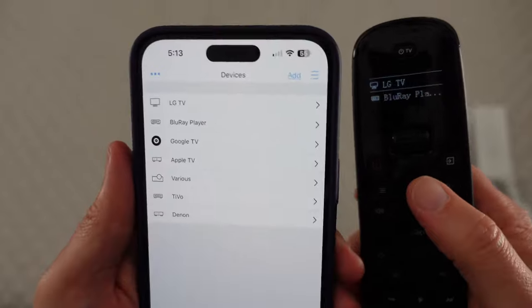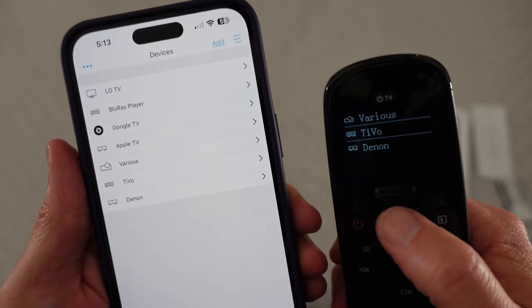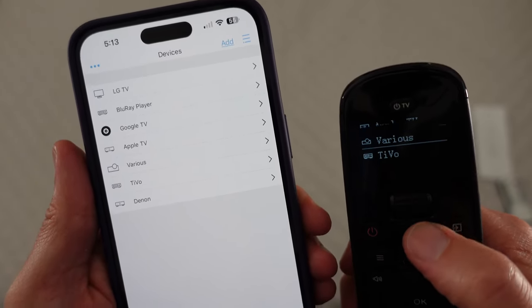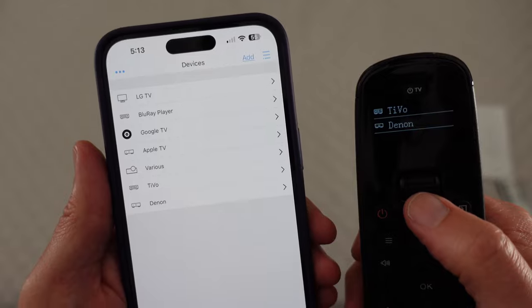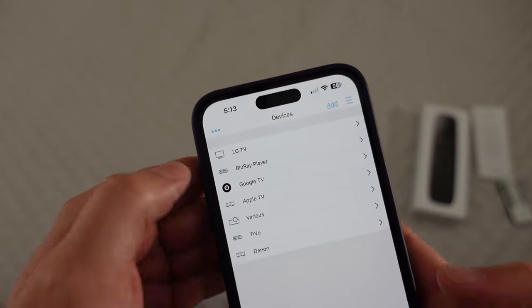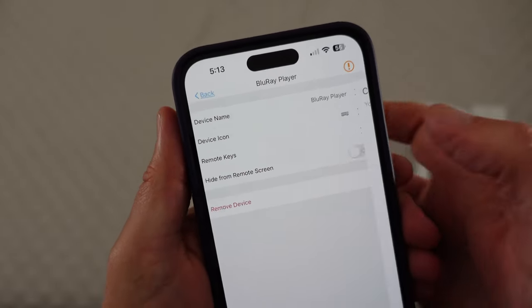I'm going to show you how you customize any of the buttons, as well as set up macros inside of this. You can see I've got all these things programmed in here, and you can just scroll to whichever one you want. I'm on TiVo controlling TiVo, I'm on Apple TV controlling Apple TV, there are various accessories, and Denon — that's my receiver. So you can control anything. I'm going to go to Blu-ray player and we're going to go to remote keys.